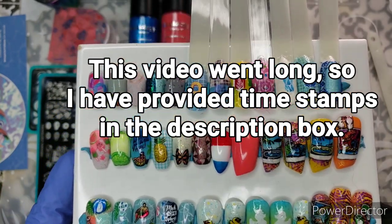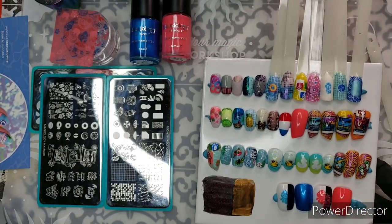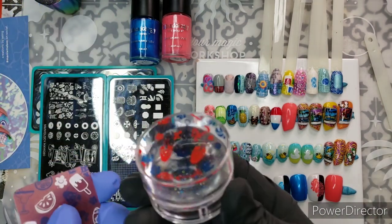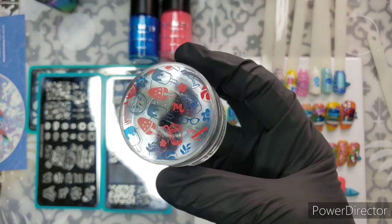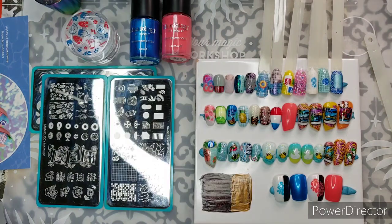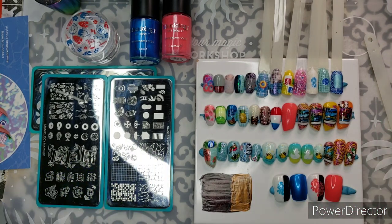Today we're looking at the Mani by Me box for 2022. It's a sizzling pool party-themed box. There's a wicked cool clear sparkling stamper as the surprise fifth item, and also the surprise third item for those of you who just get the box without the polishes. If you don't know about Mani by Me subscriptions, it's a subscription box where you have the ability to opt out if you don't like that particular month.